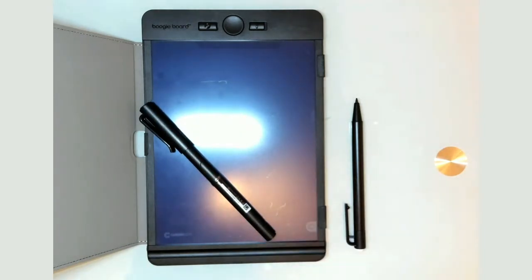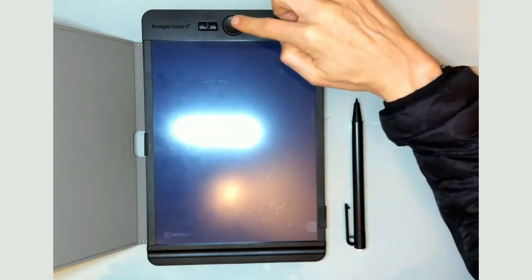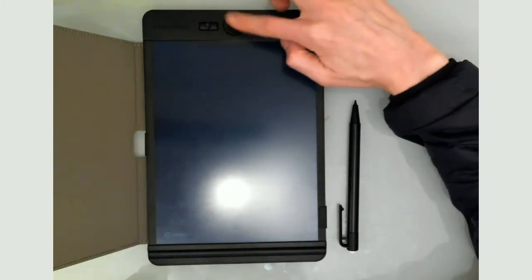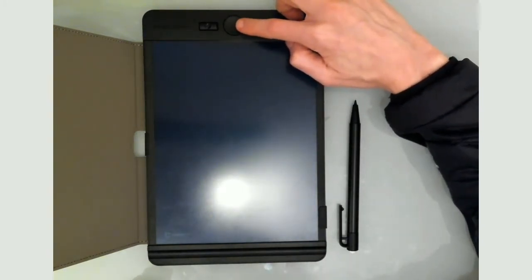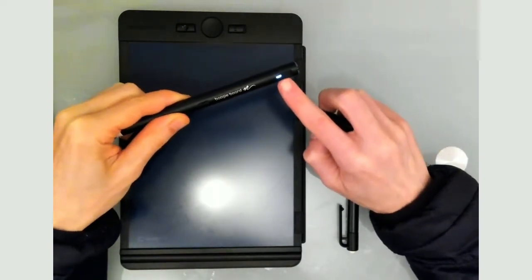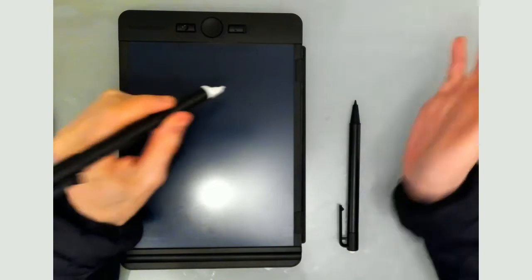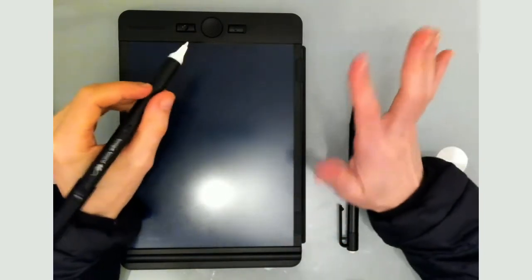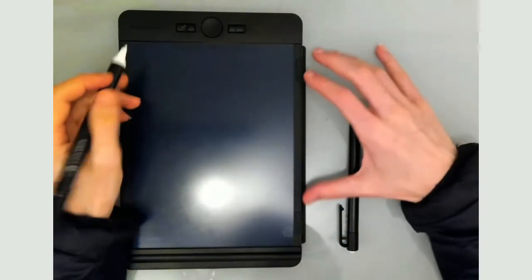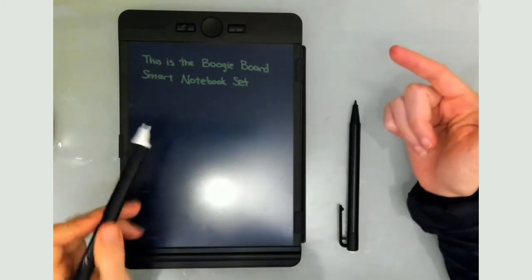Let's dig into actually writing on this thing. If you haven't used one of these boards before, you just press this button in the middle to erase everything. When I open up the pen, you can see the little indicator light turning on — it is all charged and ready to go. As soon as you open the cap, it recognizes and turns the pen on automatically, so you can just start writing.